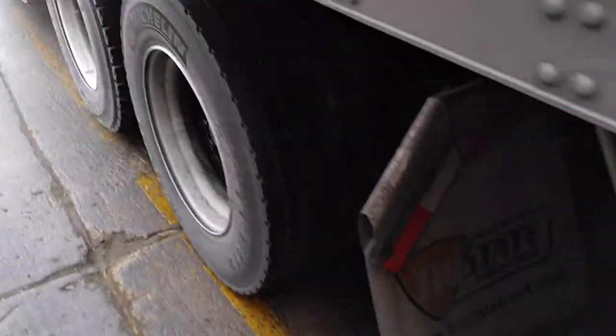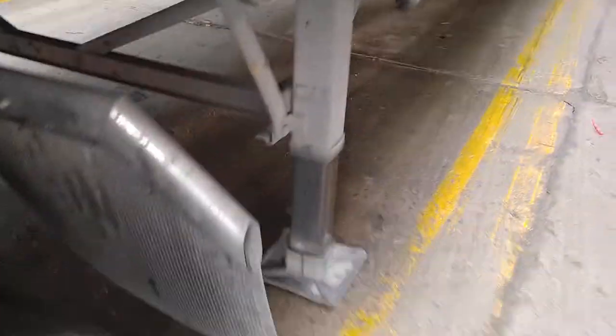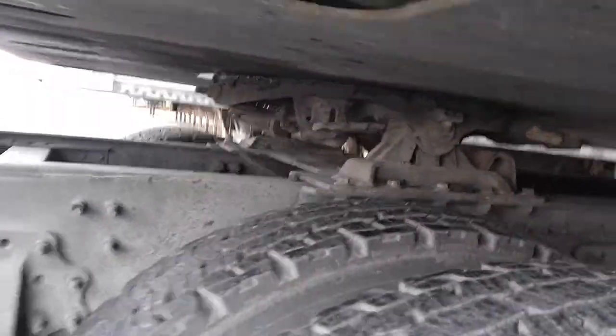So this is supposed to have an automatic 5th wheel release. They say take as much pressure off of it as possible. There's a button that's supposed to pop this loose. I'm going to see if this is the case.